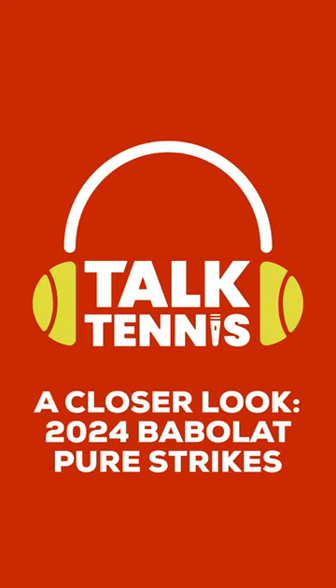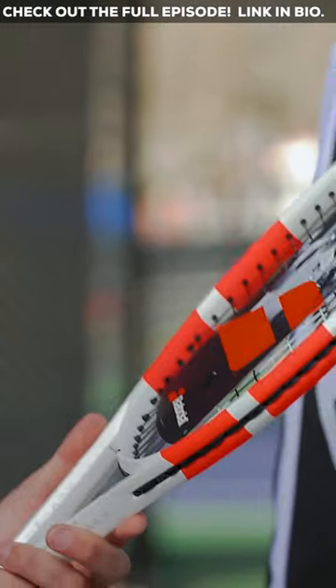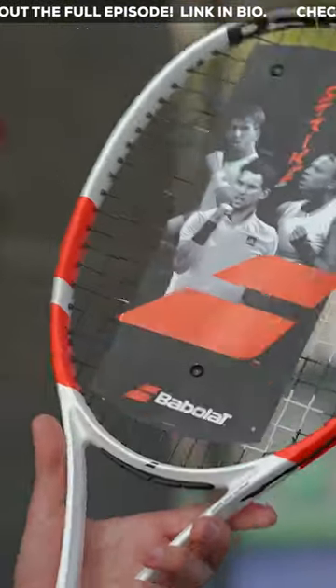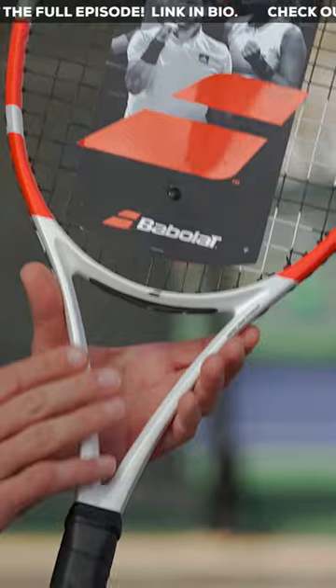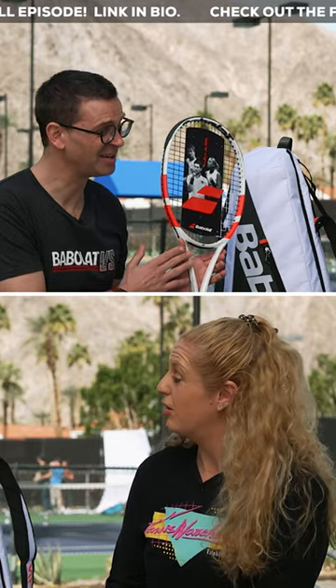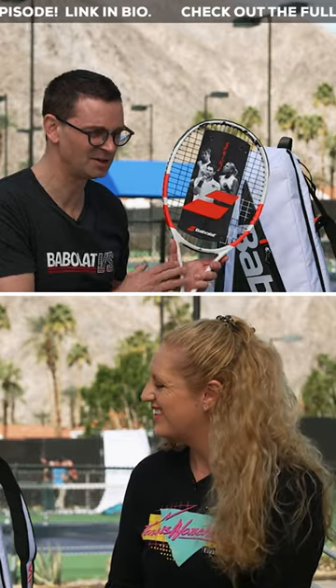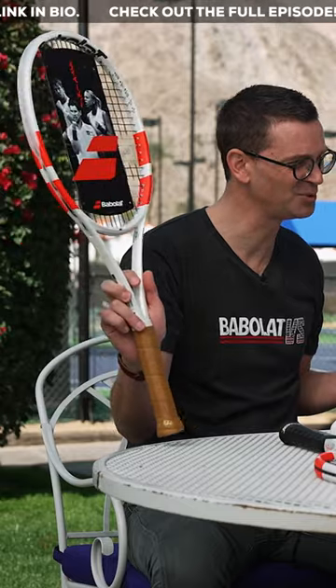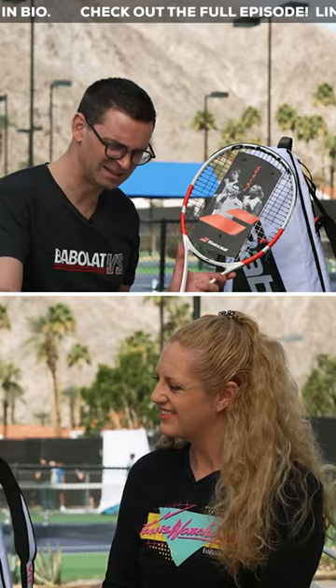A new one, which I'm pretty excited about — it's the PureStrike 100 with a 16-20 string pattern. We have here a very flexible racket. It's a 65 RA, which is very, very flexible, where we are at 68 for the others and 67 for the PureStrike 97.